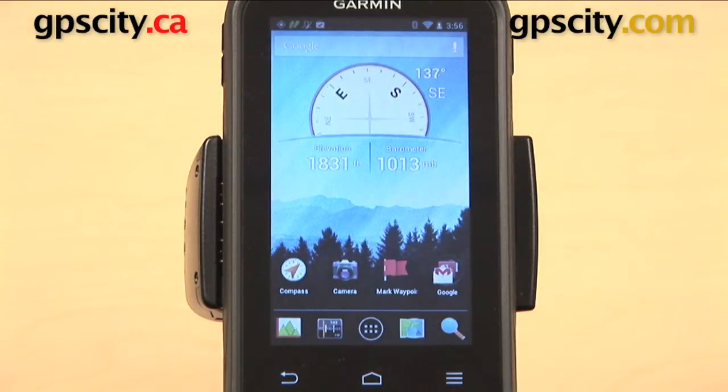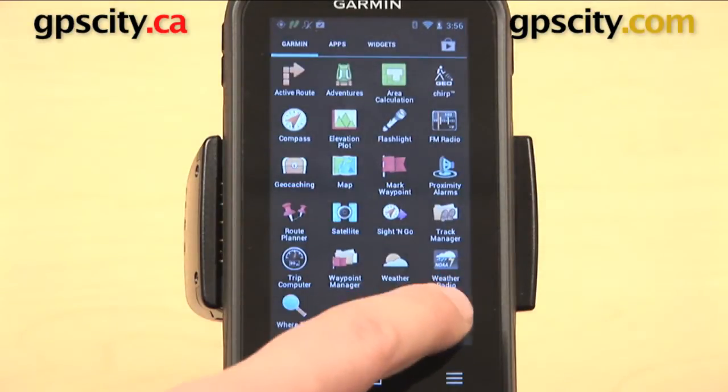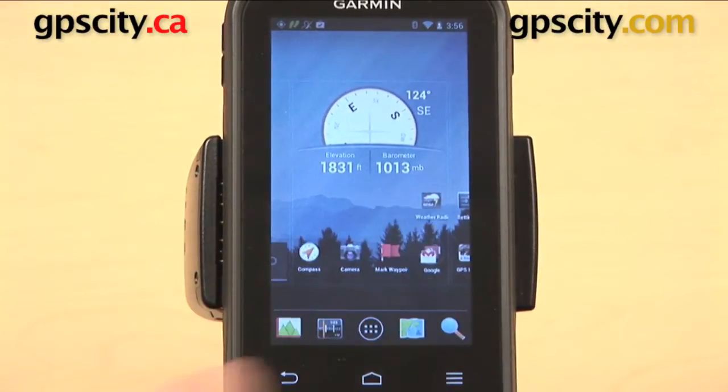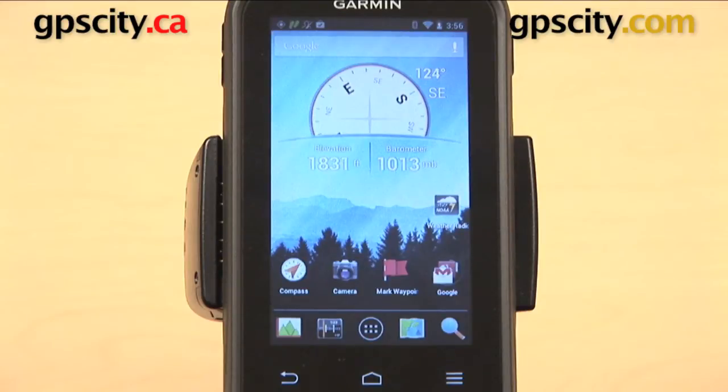I can also add icons to this screen. What I want to do is open up my apps, and I want to add weather radio to my main menu. All I need to do is hold that down for a second. Here I am back on my main menu - I can drag it around, release, and there it is. I now have that icon for weather radio.